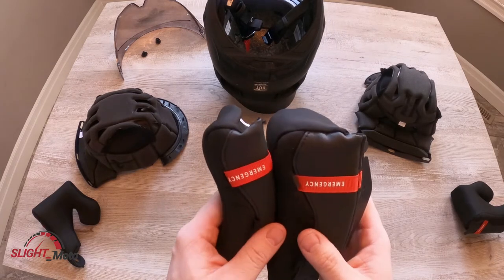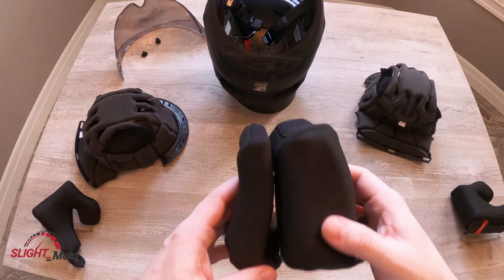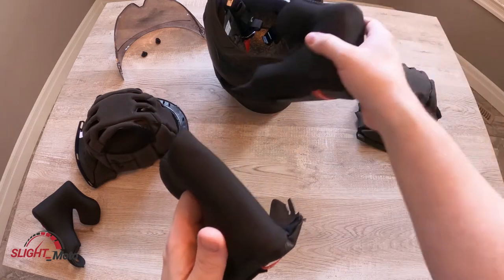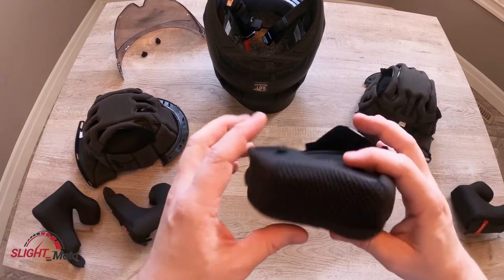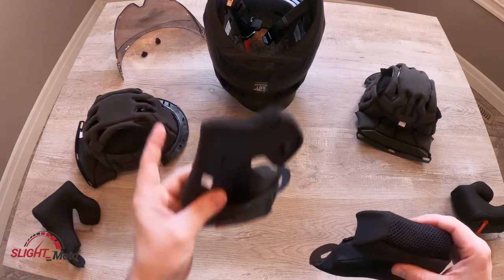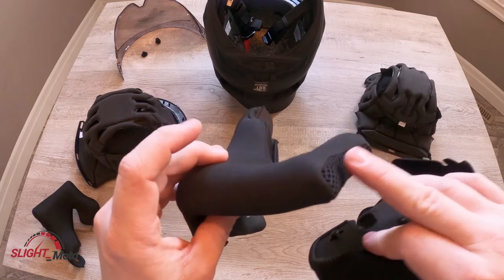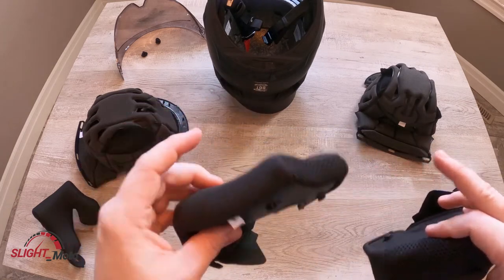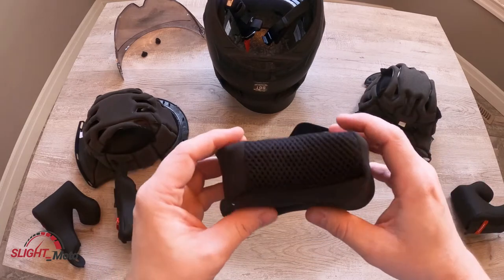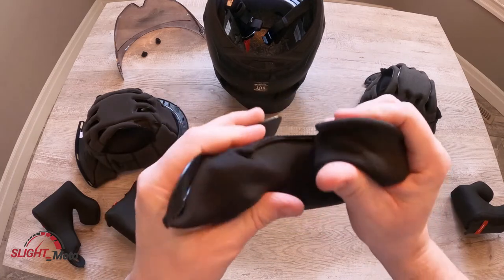It is pretty much double the size — the front or the side cheek part is almost three times the size. Now this is new; I have not worn this helmet, and it's winter right now, so they will wear through. A lot of people were complaining about it, and it makes sense — because I haven't worn these, the padding hasn't worn down. So this might be pretty tight, but it will wear through and it'll be nice.